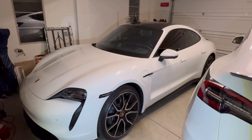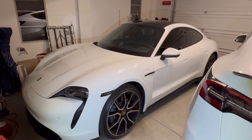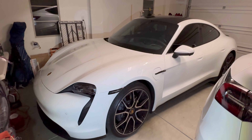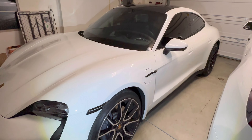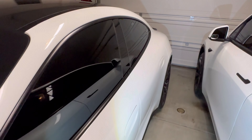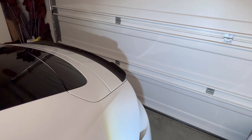Hey guys, welcome back to Tactical Expedition. Today I want to show you the rear trunk cargo net for the 2022 Porsche Taycan. This is my car, my baby. It's a great looking car, it's fun to drive, and it's fully electric.